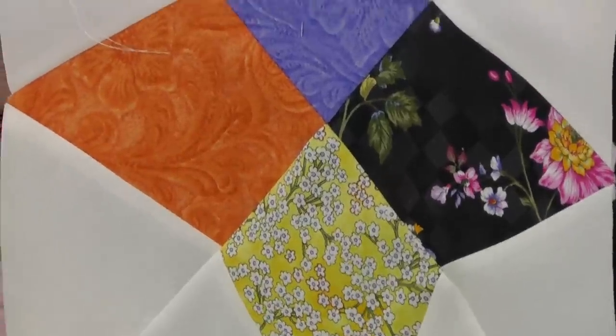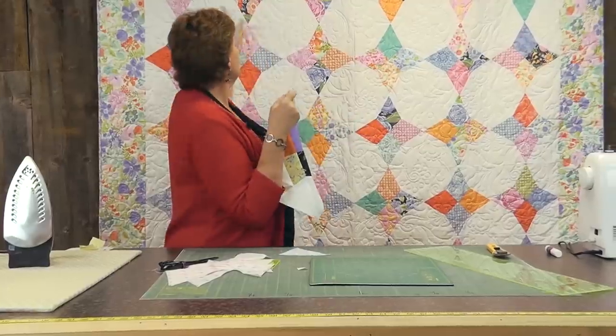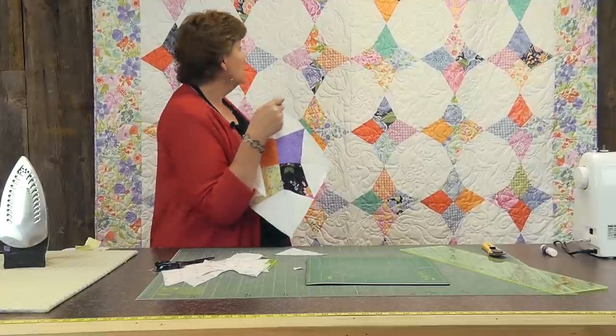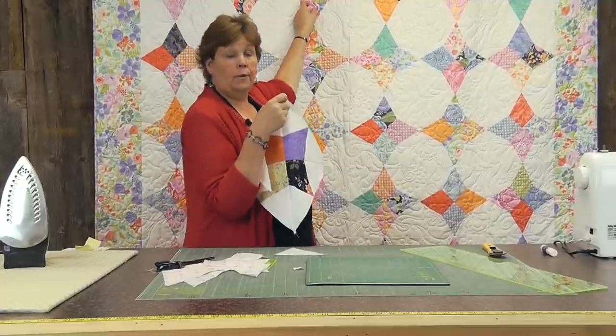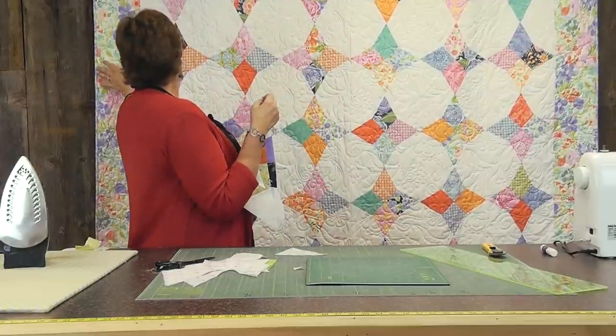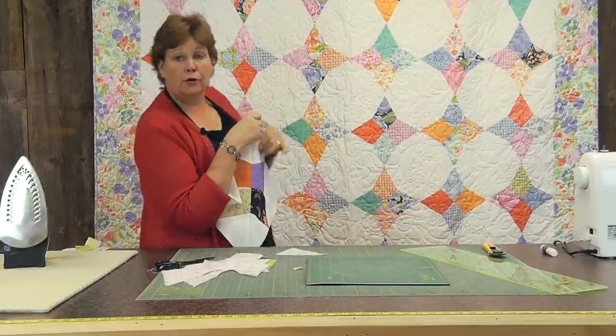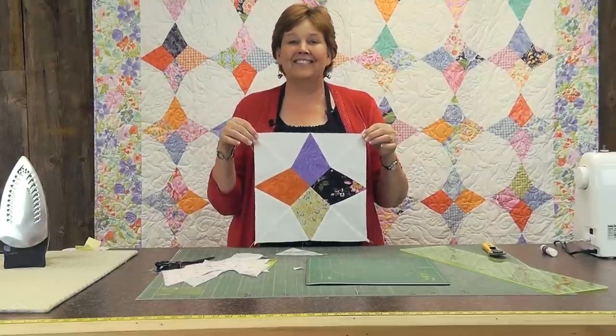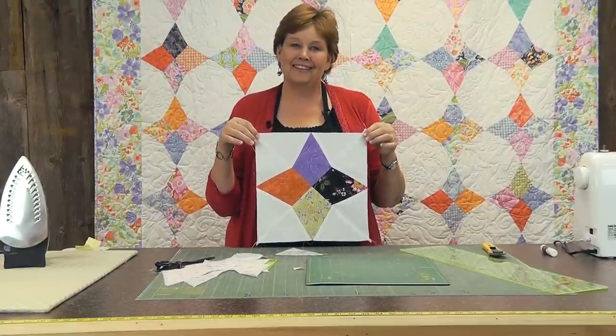That's the whole quilt right there. You're going to put six across and seven rows down. You're going to need four charm packs, about seven and a half to seven and five-eighths yards of white, and about two yards for a border. And you can have the awesome Periwinkle quilt. We hope you enjoyed this tutorial from the Missouri Star Quilt Company.